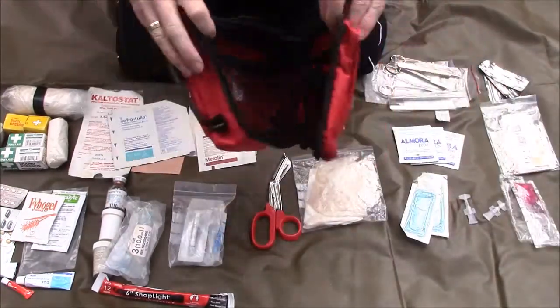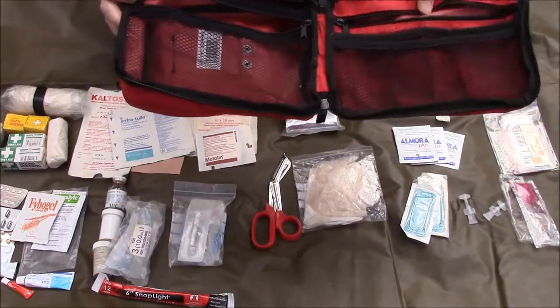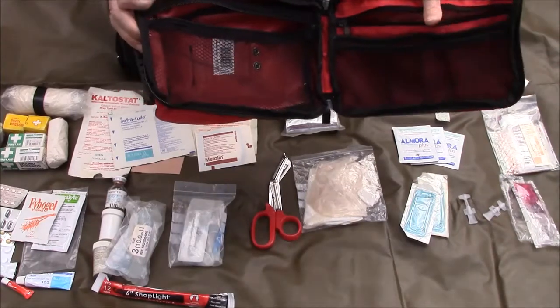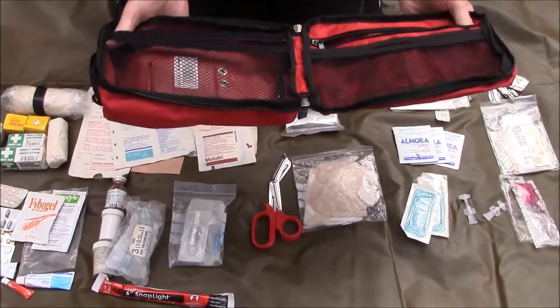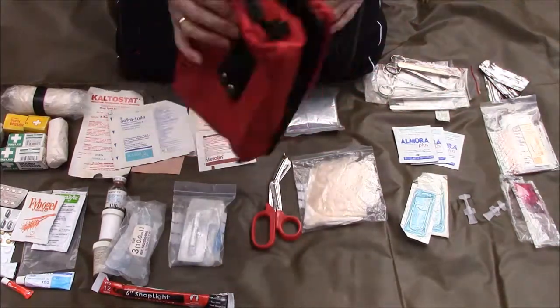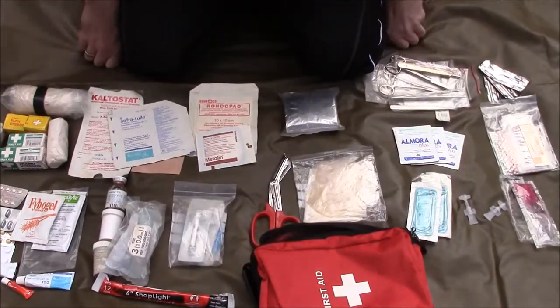All of that fits very nicely into this little pouch. These pouches are pretty readily available online — I'll put links to a couple of suppliers in the video description. I think this one was somewhere around 12 to 15 pounds. Most of this equipment is available through Boots, but I'll give you some suppliers where you can get a lot of it cheaper than on the high street. So that's my med pack, guys — that goes with me everywhere. Now let's have a closer look at my emergency pack.